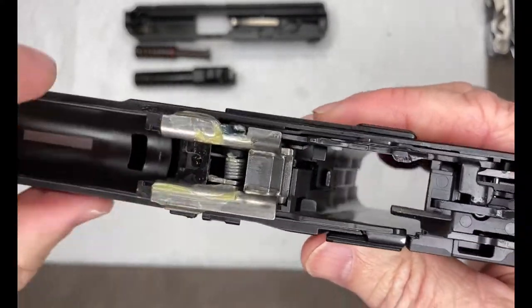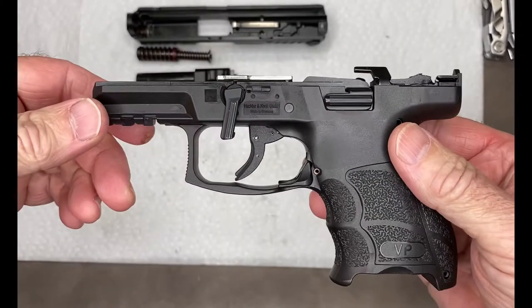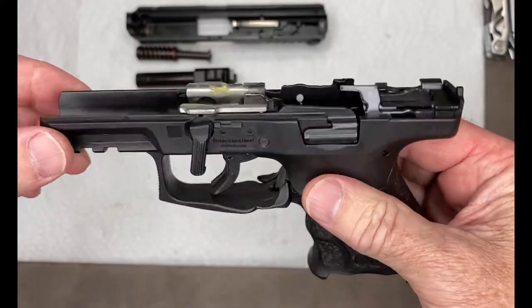This is the first cleaning. The goop you see here is a preservative that the factory puts on to prevent corrosion and rust. We're going to clean all that off, lube it up, and reassemble.